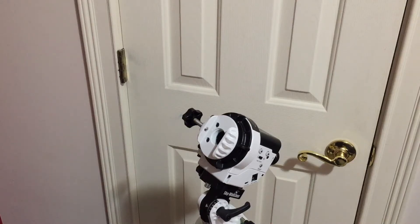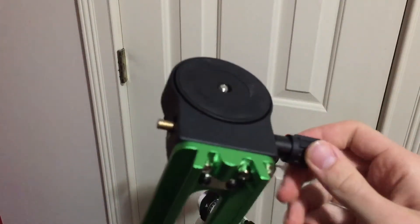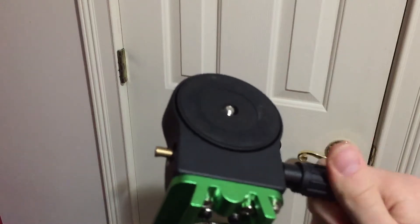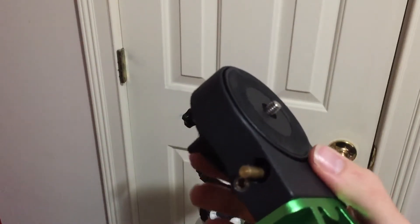First of all, you will need the Skywatcher Star Adventure Pro Pack, which comes with the declination bracket and the counterweight. Here's the declination fine-tuning knob, so you can move it around like that. And this has a normal tripod thread on it.